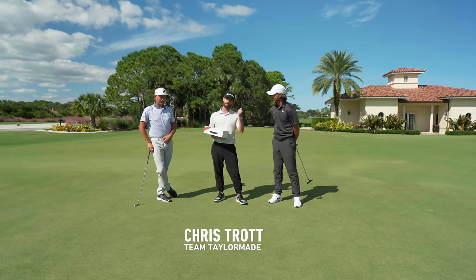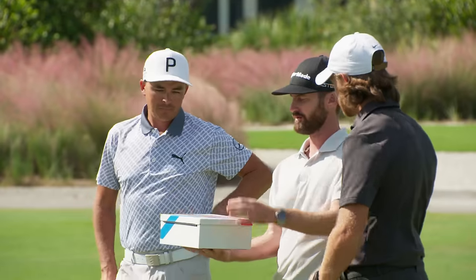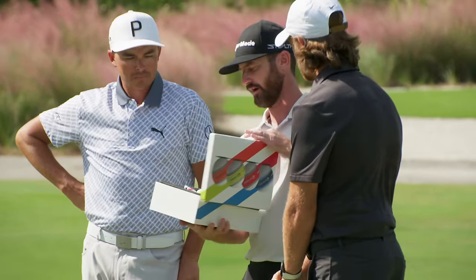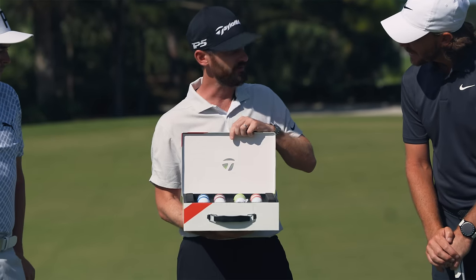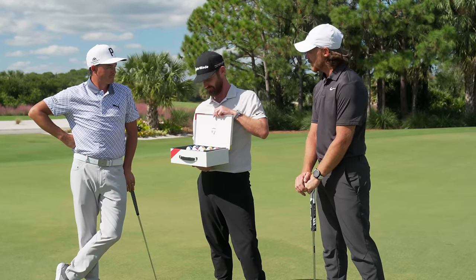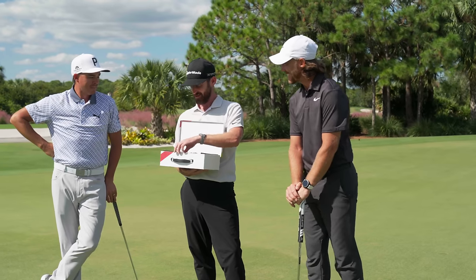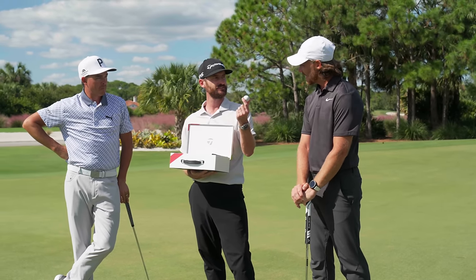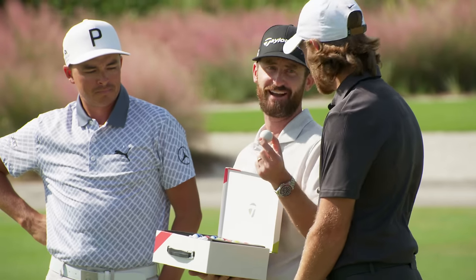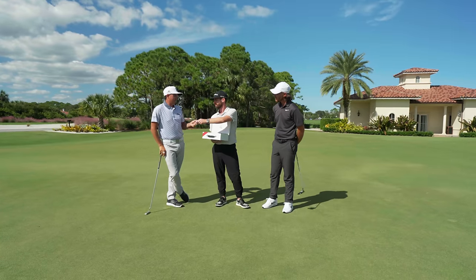Chris Trott from Team TaylorMade, joined by Tommy Fleetwood and Rickie Fowler. In front of us is a box with the Stripe golf ball. We're going to play a game — where Tommy and I are from we call it Bowls, and where Rickie's from, Hibachi. We call this the jack — the white ball. What are you guys calling it? I think it's like a Paulina. Okay, throw it and try to get close to it.